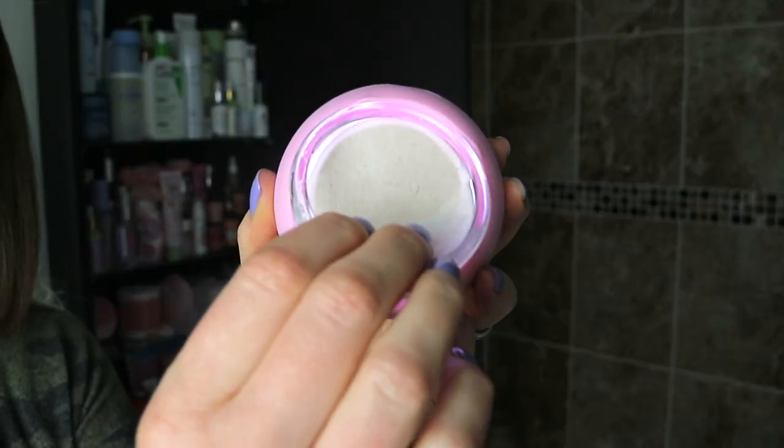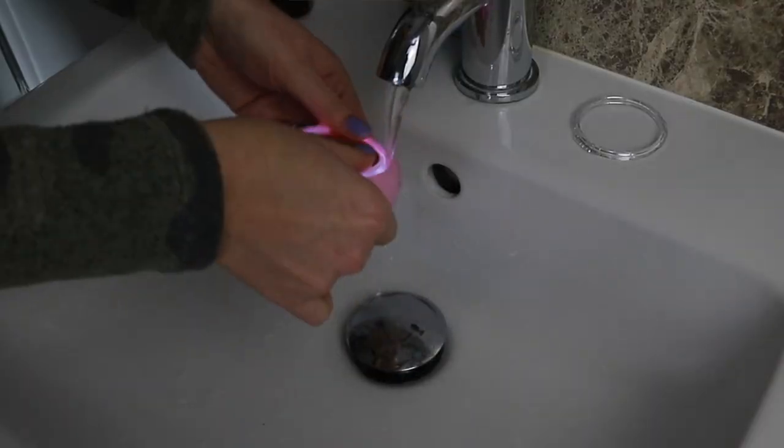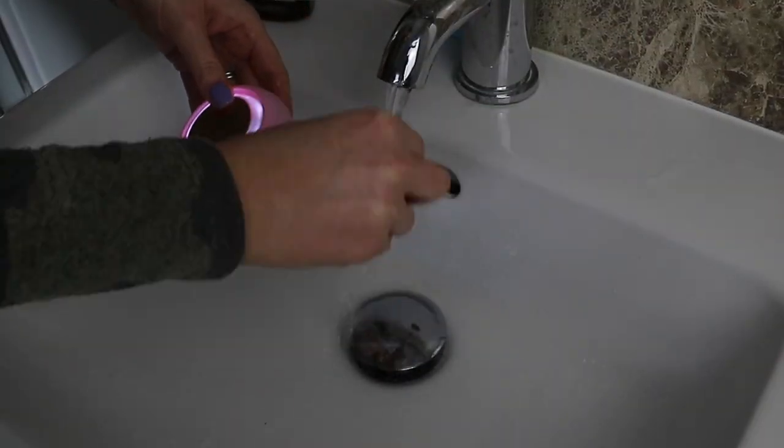First impressions: my skin feels really nice and hydrated. Doing the treatment a second time allowed the product to sink in further so I didn't have to rub in any excess. I then went in with my daily moisturizer and SPF. Afterwards, you dispose of the mask and rinse the UFO under running water. I'll see you tonight for the 'Call It a Night' mask.